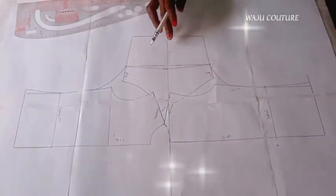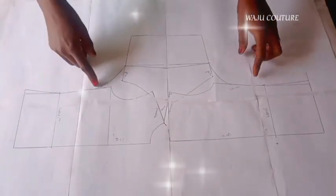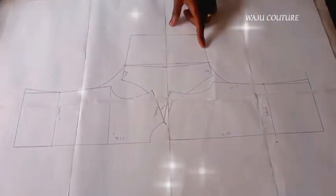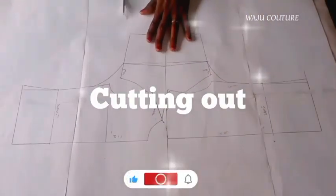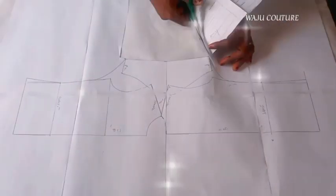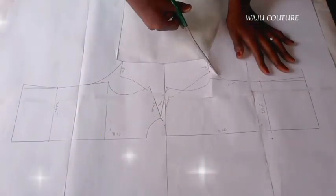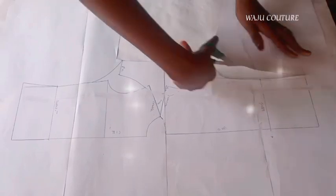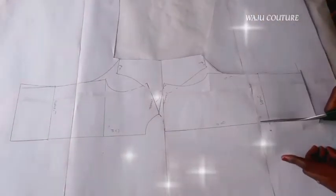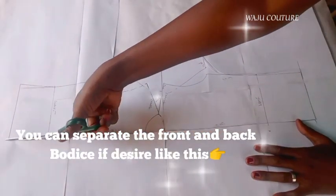Now we are done with the pattern — it's just to cut out. Don't forget you can add your seam allowance now if you want, or you can do that on the fabric. We are cutting right now. Please don't forget to subscribe, like, and share this video, and leave a comment below.